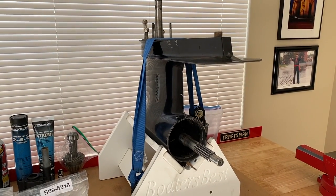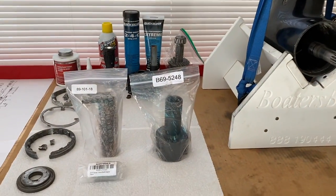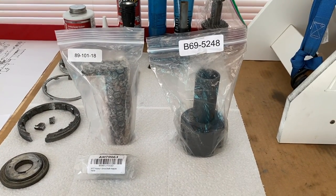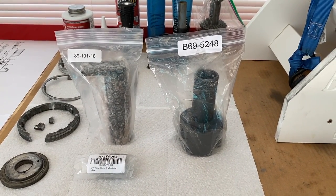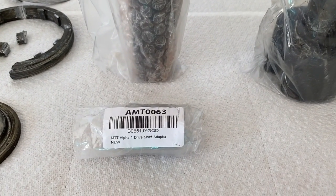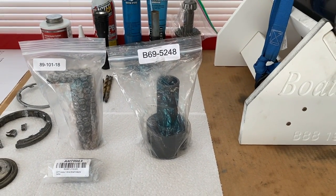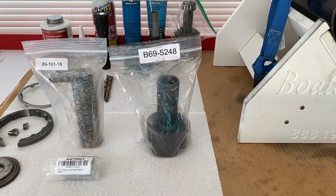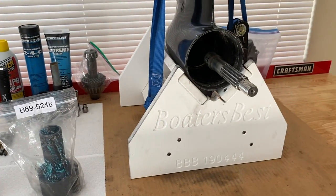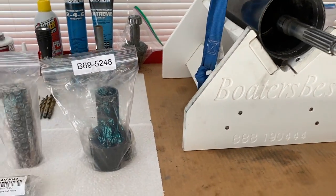We removed the propeller, additional thrust washers, and internal bearing carrier. On the left hand side, 89-101-18, that is our drive shaft retainer wrench, and below that is the actual drive shaft nut or adapter. And to the right, B69-5248, that is a very important wrench or tool that is going to slide over the propeller shaft and in the lower unit all the way to make contact with the pinion gear nut.